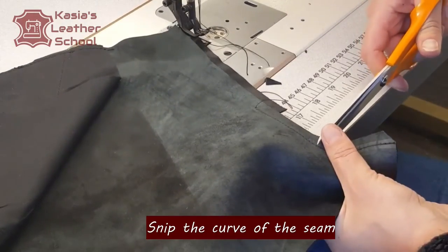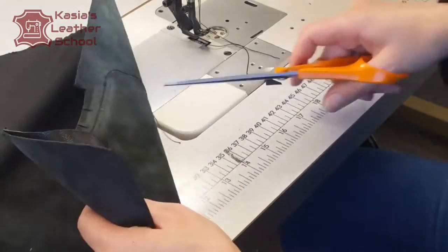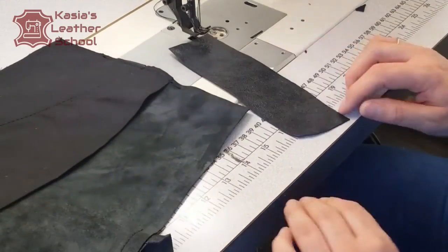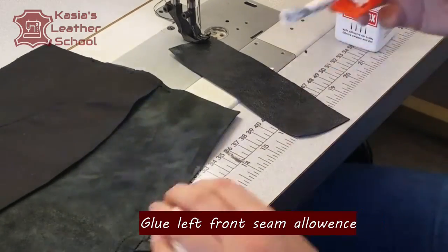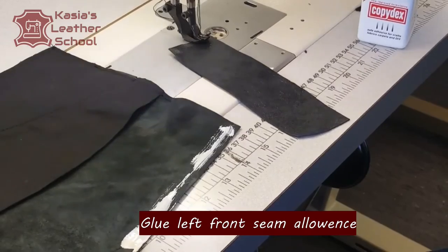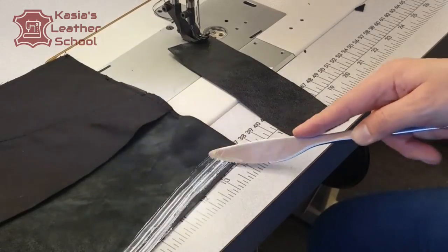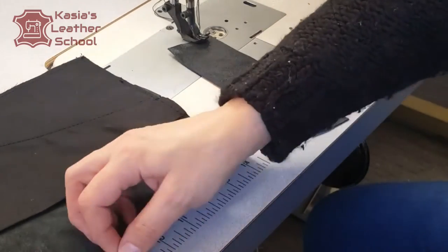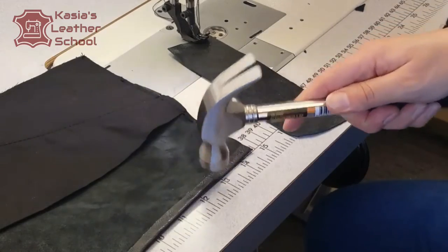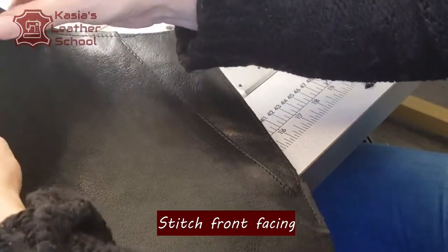Next we're snipping the curve of the seam to have a more relaxed seam. I'm snipping the seam allowance on my left front, adding glue, and I'm gonna glue my front seam allowance. The reason is that the leather is very rigid and very thick — it wouldn't be comfortable if I properly bagged out. If I stitched it and bagged out, that would create four layers on the seam. This way I'm reducing quite a lot of the seam thickness.